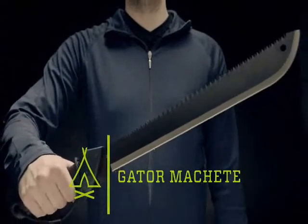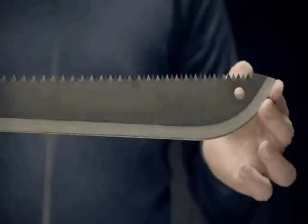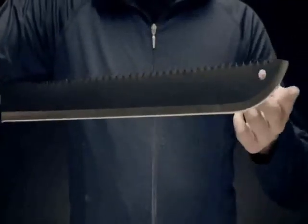This is the gator machete. It has an 18 inch long high carbon steel blade that works to clear anything in your path. The blade's precision grind helps you cut with ease, maximizing your efficiency.